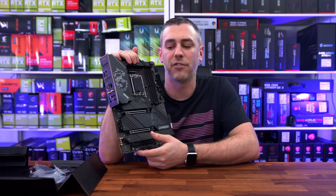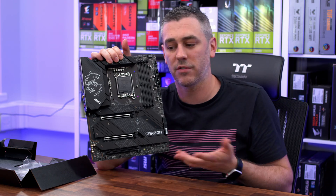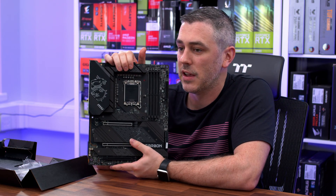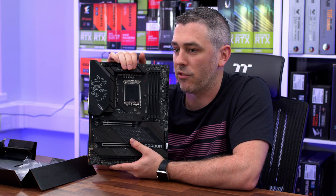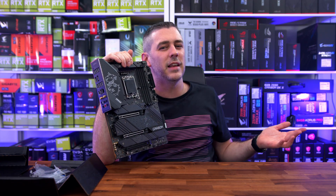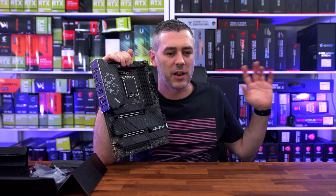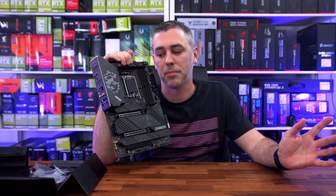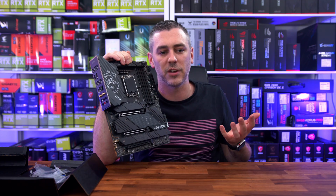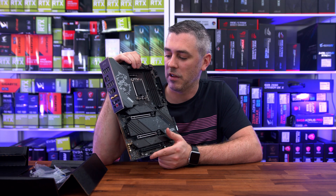Quite a lot of features really for a board you could argue is kind of mid-range. If you want something higher end, there is going to be the Unify — check that out. And there will likely be a Godlike coming, which will have every feature known to man — that's probably why we don't have Gen 5 on the NVMe here, as it may be reserved for something like that.